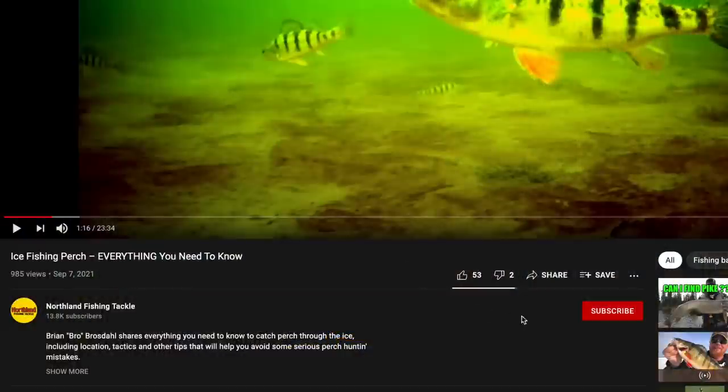Well, that's about all we got for you in this video. Special thanks to Bro for spilling the good walleye catching information and also showing us some big fish. If you enjoyed this video and learned something, make sure to hit that little red subscribe button down below — we have a lot more awesome content coming this summer. Until then, we will see you in the next one.